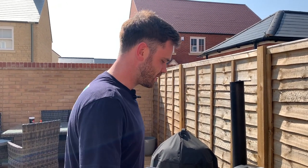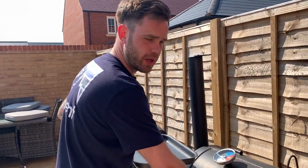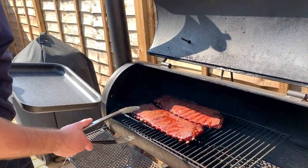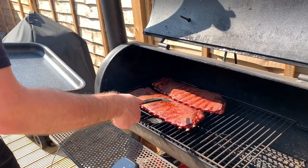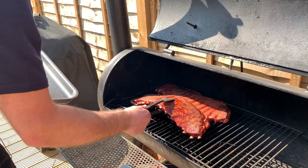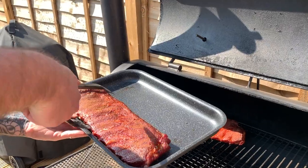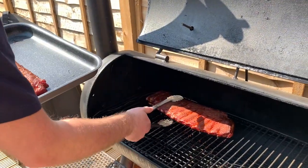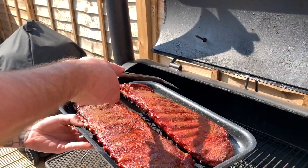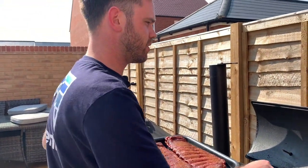These have been on for three hours. I'm going to put them on a tray, take them inside, and then we're going to wrap them. They've got some nice colour and a little bit of pullback on the bone. This is my Angus & Oink, and this is my Killer Hogs and Good Rub. We're going to take these inside, get them wrapped in foil, bring them back out, and stick them back on the smoker.